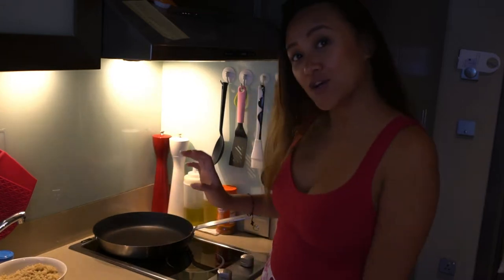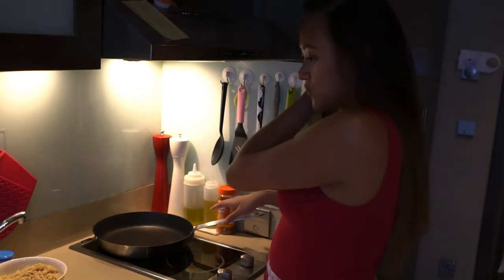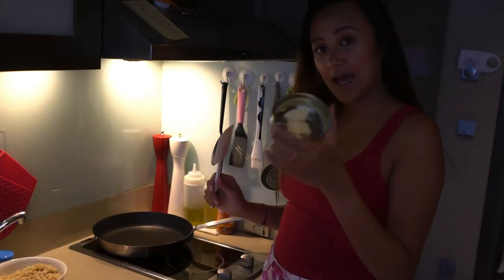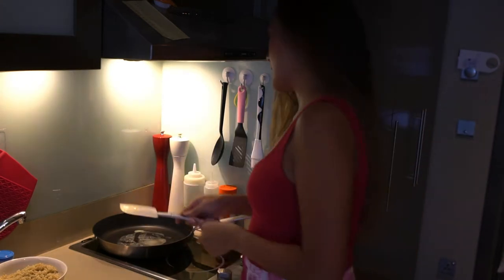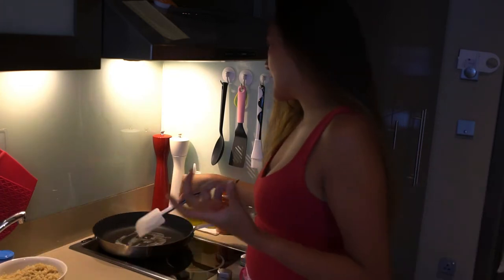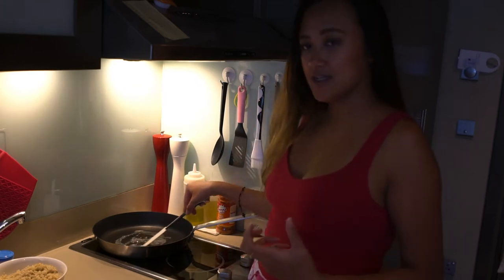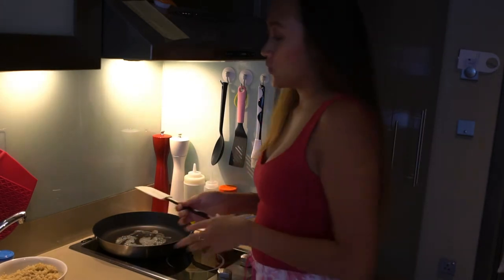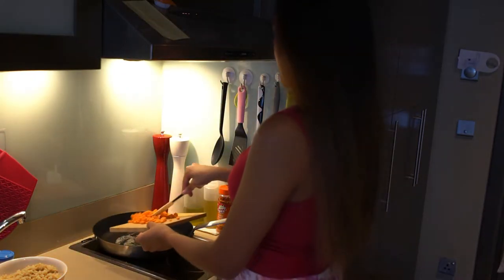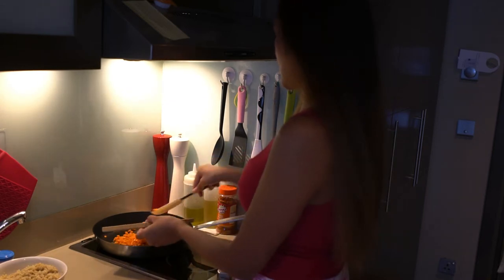Now we will start cooking! We have our pan here which I already heated up, and now we can add our butter. I use butter instead of oil because it gives a little flavor and it smells really good. Once our butter is melted, we can now add our carrots. I cook this first because it's a little bit harder than the other vegetables.